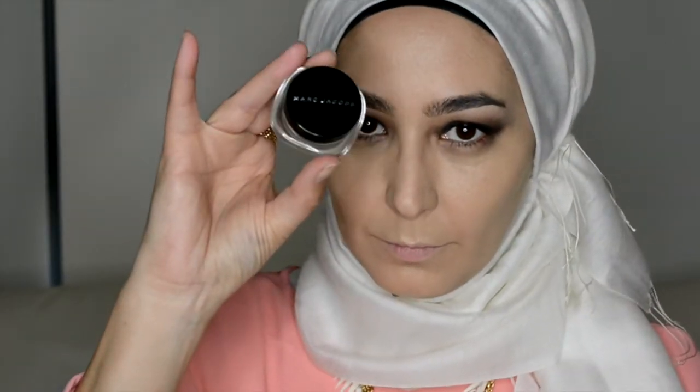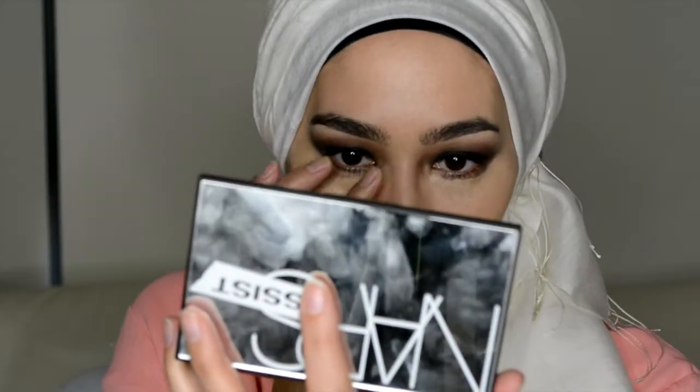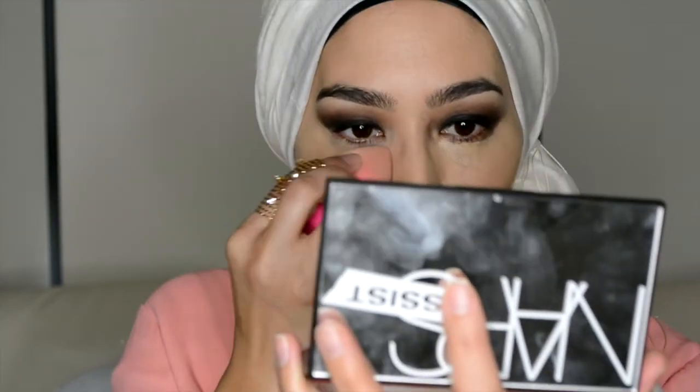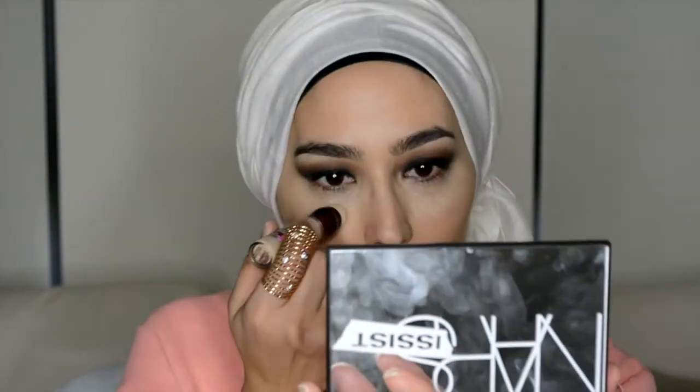Next I'm going to use a concealer — this is the Marc Jacobs Concealer. It's quite a rich, mousse-like consistency. I don't know the shade but it's got a slight peachy undertone which helps with any darkness under the eyes. Next up is the Maybelline Instant Age Rewind Concealer in the shade Neutral, just to add a bit of brightness, almost like a highlighter.